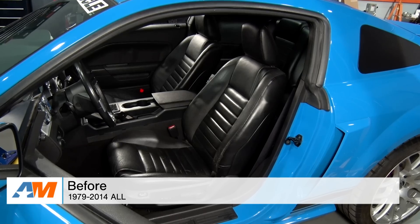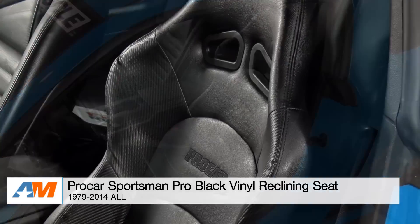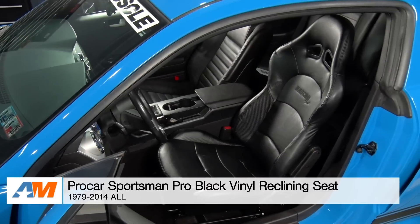Hey guys, I'm Alex from americanmuscle.com, and today I'm bringing you my quick review and breakdown of the Procar Sportsman Pro Black Vinyl Reclining Seat, fitting your 1979 through 2014 Mustang.